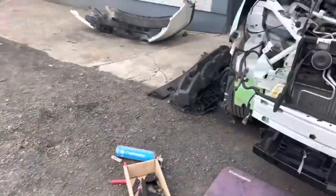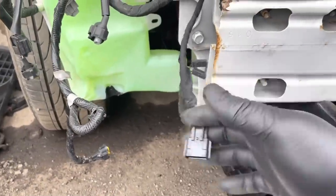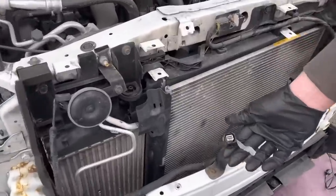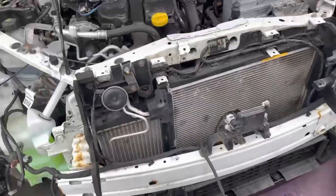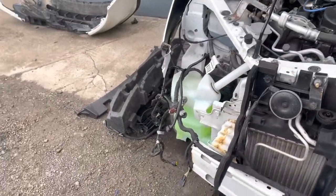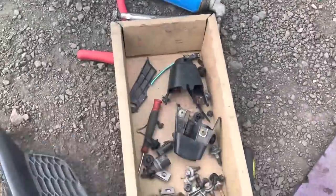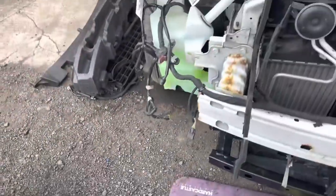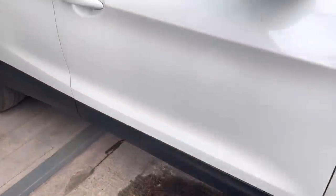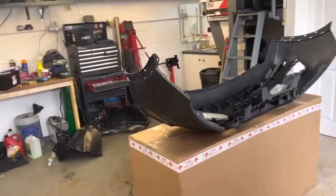For some reason the fog light loom is completely missing — the fog light loom and parking sensor loom is completely missing for this side. I thought it was on the old bumper but it's not. We've also got a mysterious plug here — I'm not a hundred percent sure what it's for. I've looked at the back of the bumper and nothing's there. I wonder if it's an ambient temperature sensor — some cars have them in the wing mirrors. Anyway, we've got the new bumper here.